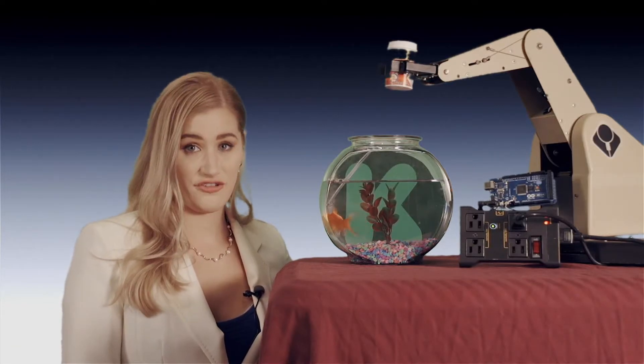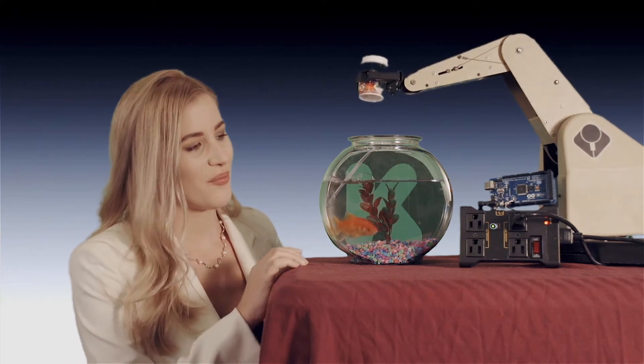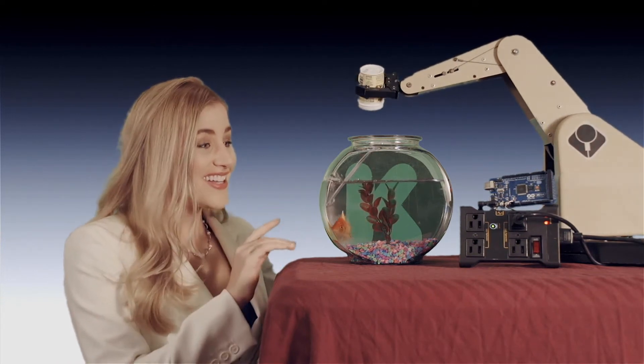Say you want to feed your fish and turn its pump on. Just connect IoT Relay, plug in Arduino, and voila — dinner time!